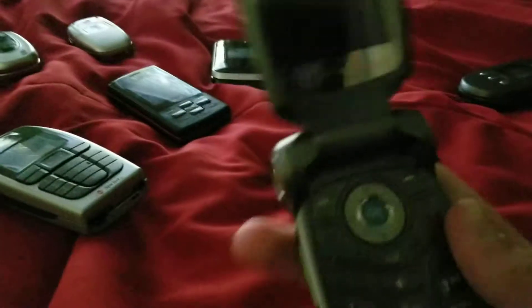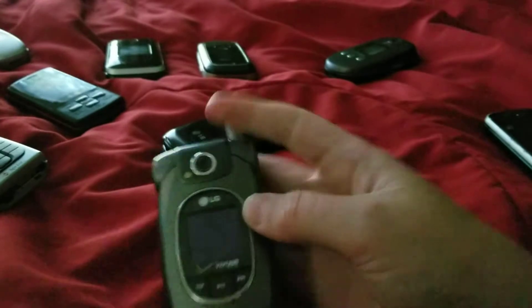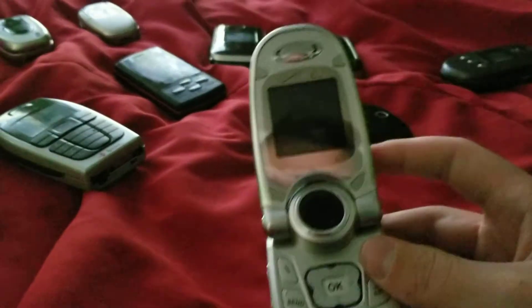We have my LG VX8300 — it works, and I got that one from the thrift store. This is an LG VX4700 — it works, and I got this one from eBay.